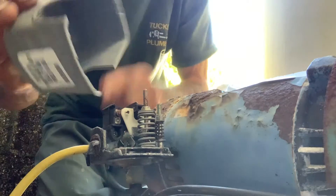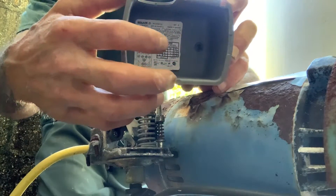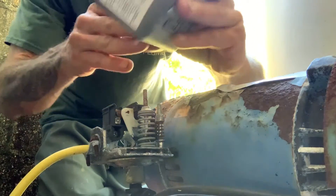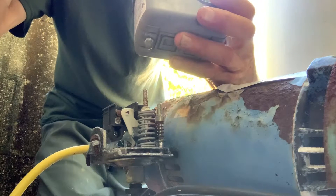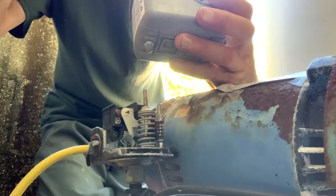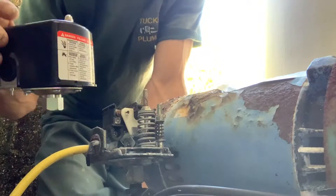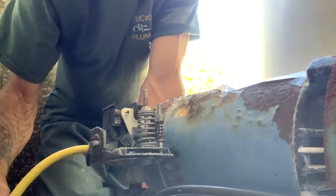Once you pull the cap off, you can look inside to tell what kind of pressure switch it is — whether it's a 20-40 or 30-50. In this case, it looks like a 30-50 switch. That's what we brought as the replacement today, and we're going to take this entire assembly out and replace it with the new one.